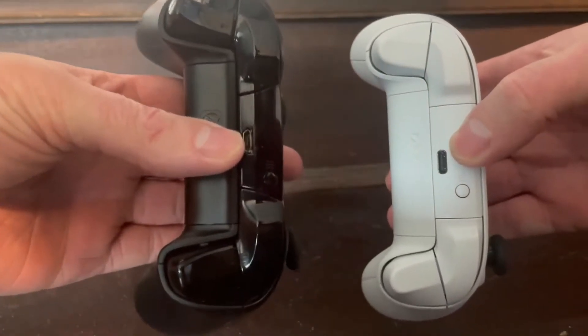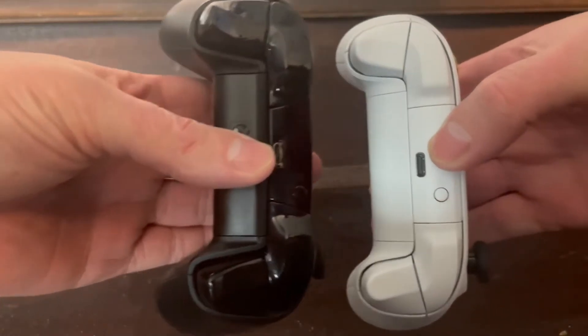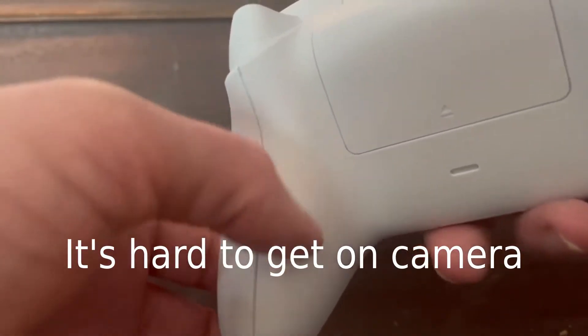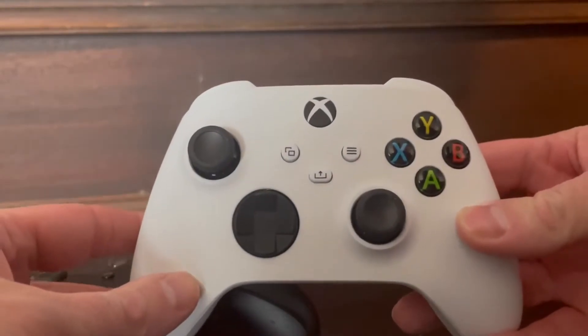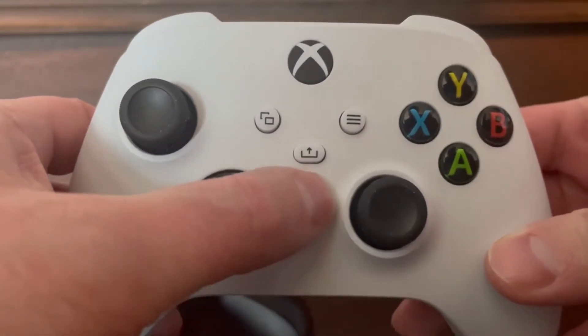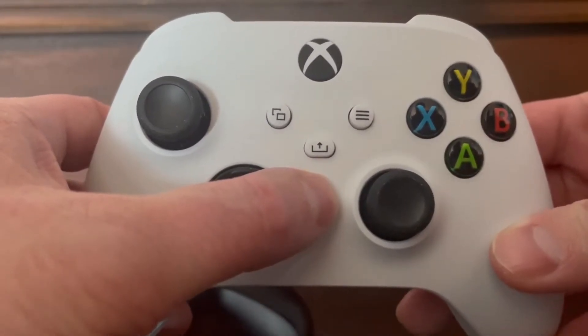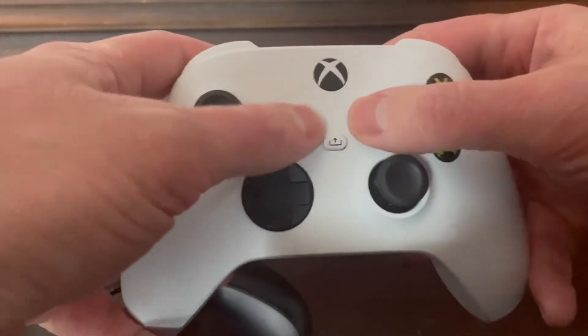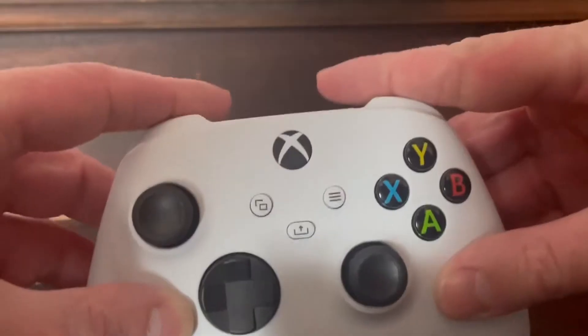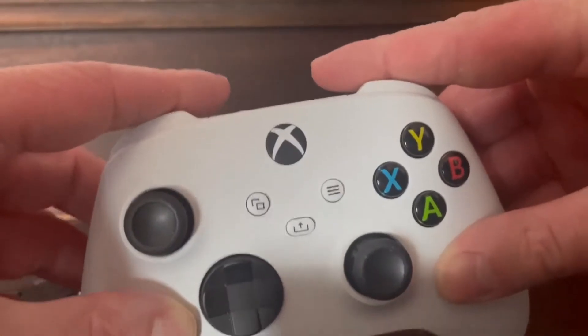Holding it in my hands it does seem a little slimmer. Looking at it top-down and side-to-side, the Xbox Core Controller does seem a little bit slim. There's a grippy-ish texture on the back of the Core Controller where you would hold it, which wasn't on the Xbox One controller — that's a nice touch. The controls are pretty much the same as before, although we do get a share button, which is useful if you want to share something from your Xbox. The buttons as a whole feel a bit crisper, and the bumpers feel a little less crunchy and a bit easier to press.